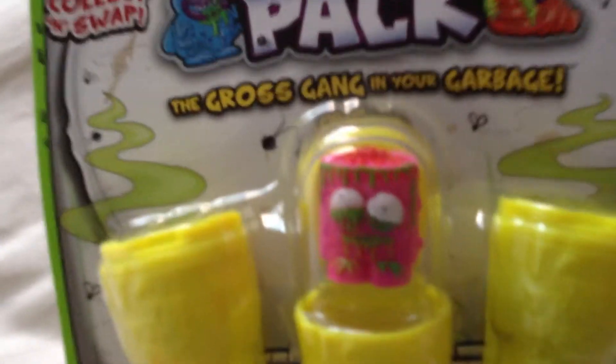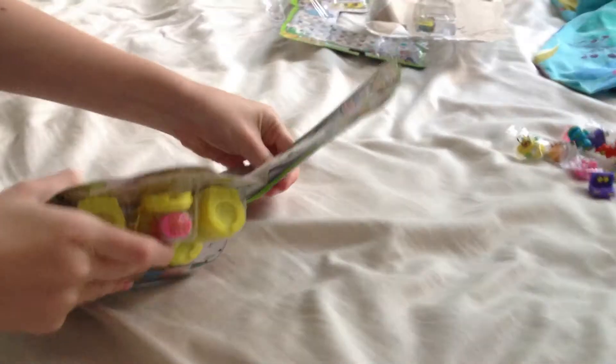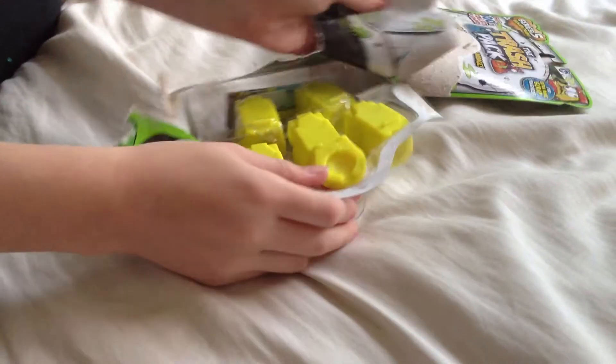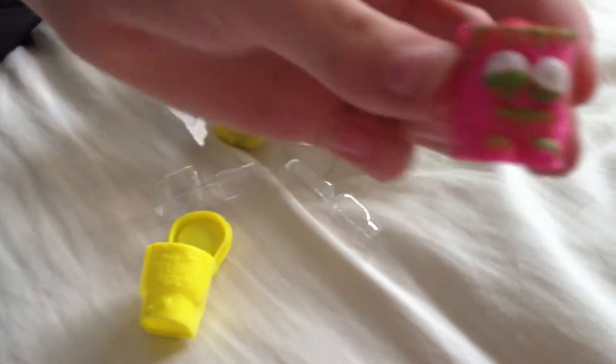We're just going to get into it. I believe this guy looks like pancakes — we discussed this before we started recording. We're like, this looks like pancakes. But I could have just checked the checklist. I'm a bit lazy. So right here we have the pancake guy, so we believe. We haven't got him.